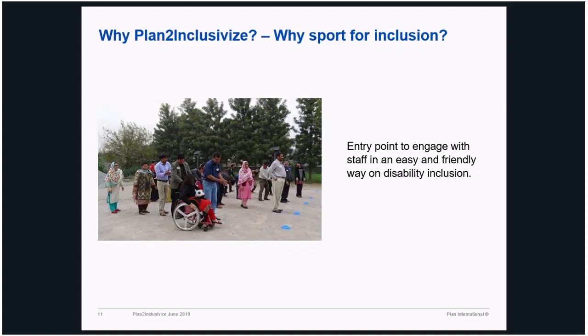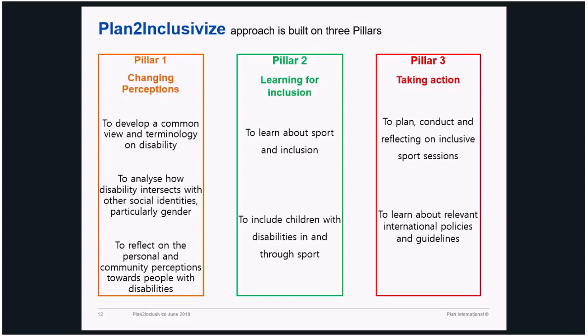Sport is an easy and friendly entry point on disability inclusion because we talk about sport, activity, and movement — which is a very easy gateway for anybody to start with. The training package has three pillars covered within four and a half days, or in some countries five and a half days because of cultural and religious matters — for example in some countries they take Friday off for prayer.